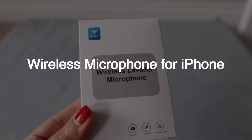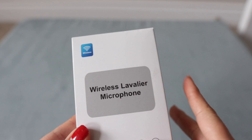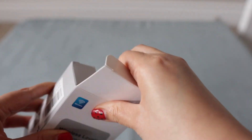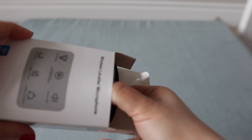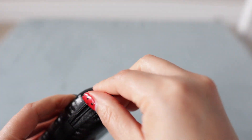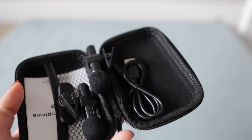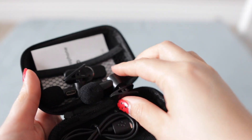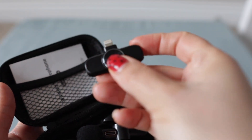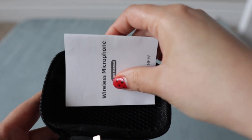Let's do a quick unboxing of this lavalier microphone for iPhone. I already opened it, but it came in good shape. You can see it comes with a case — really nice — that will keep your microphone protected. It has a nice zipper, and inside you can see it comes with two little microphones, a cable, this adapter for plugging into your phone, and a small manual.